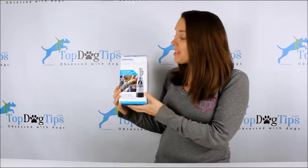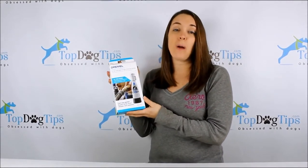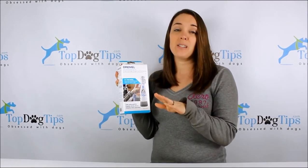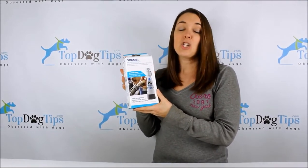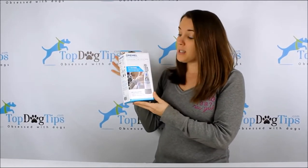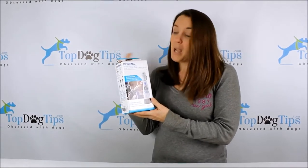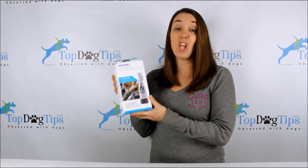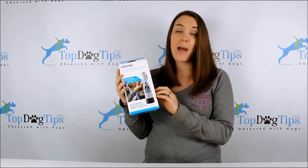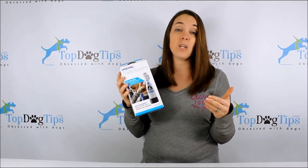It's time for another giveaway and this week I have the Dremel 7300 PGK. This is a Dremel tool — there is a file head that rotates around to just file down your dog's nail instead of that sharp clip you get with traditional pet clippers. This is a much safer method, more appreciated by a lot of pets. Keep in mind that this is an electronic tool; it runs on a battery which is included, and it makes a little buzzing noise.